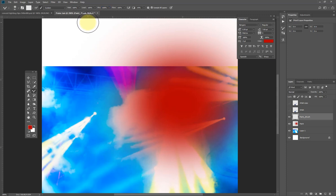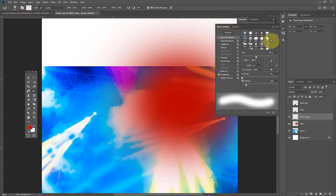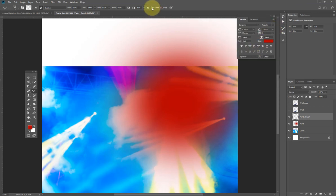I'm going to use a grunge-style brush here. You can find these brushes online by searching 'grunge brushes' on Google, or use the default brushes that came with Photoshop. Make sure 'Sample All Layers' is checked — if it's not, the mixer brush will only work on the empty layer and nothing will happen.